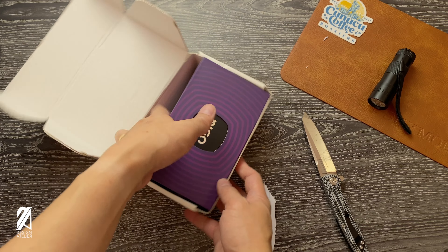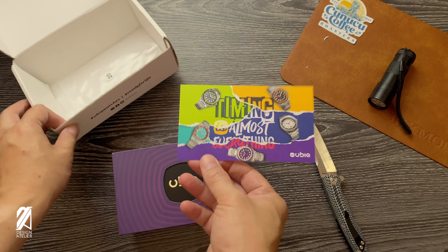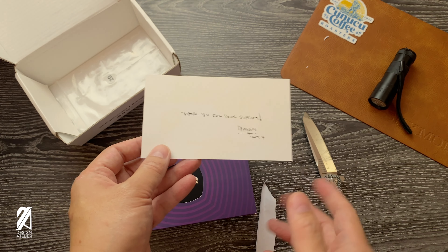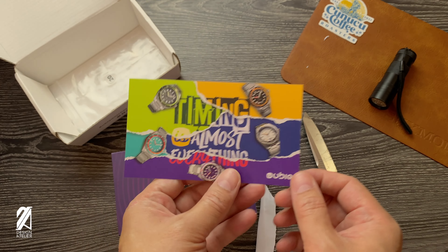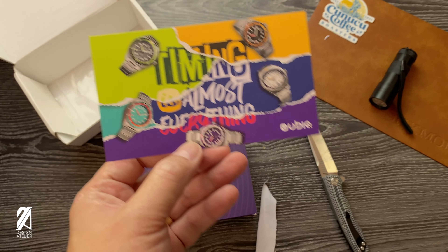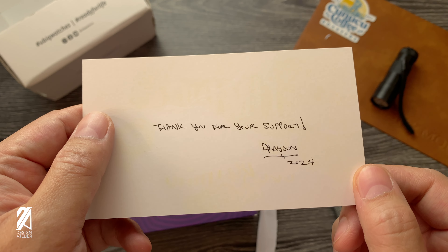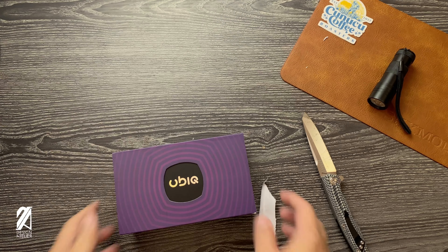So you have the experience of getting these Yubiq watches. They added this, and I think that's a sweet little something that's a little special and a little different compared to the previous ones that we got. We have this special 'timing is almost everything' pamphlet. And it says 'thank you for your support' — Dyson Hua. That's the actual owner writing something there.